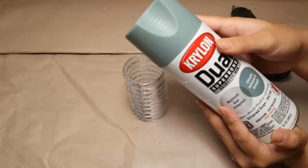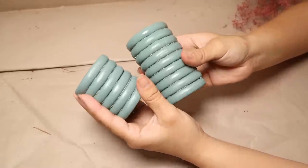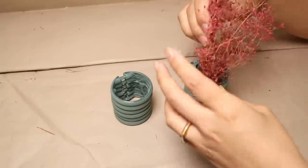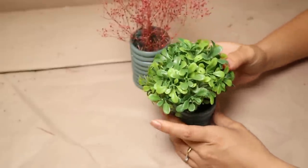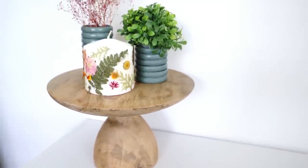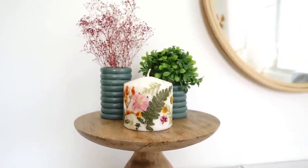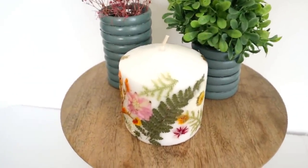Once the two stacked pieces are ready, I add spray paint in a beautiful color, spray outside, and let them dry. These can be used as candle holders, but I'm making two small aesthetic vases. In the taller one I add some colorful flowers, and in the smaller one I add a small bush of greenery. I love how they look — very original and different shapes — and it only cost about one and a half packages of shower curtain rings.